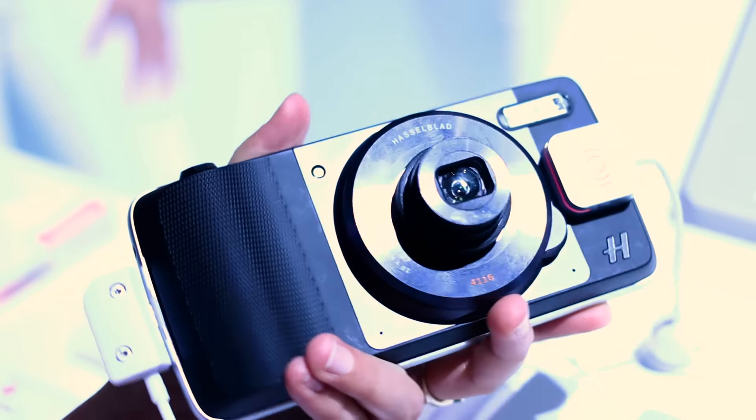Cannot wait to get our hands on the phone to let you know what we really think of it. Like this video, click like, and don't forget to subscribe. Thanks for watching BTEC'd.